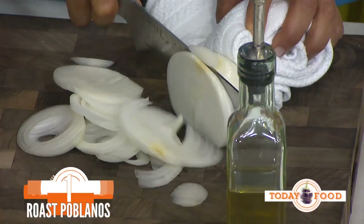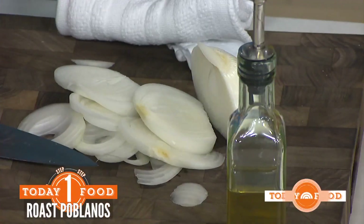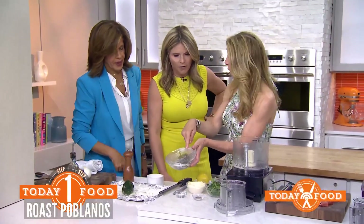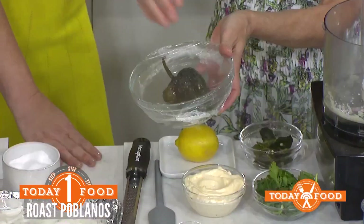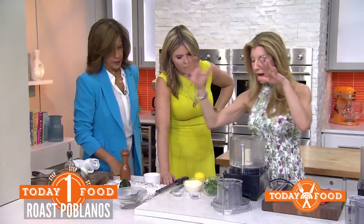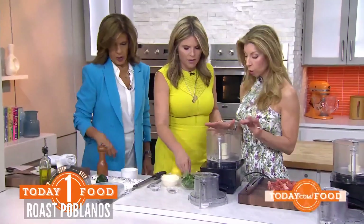Under the broiler, we're going to char it all the way around — just keep circulating and turning it. And then we expedite this. Look how beautiful it is. Now we'll let it cool, it'll steam, and then you remove the skin. We've diced it here and now we're moving on to our aioli.